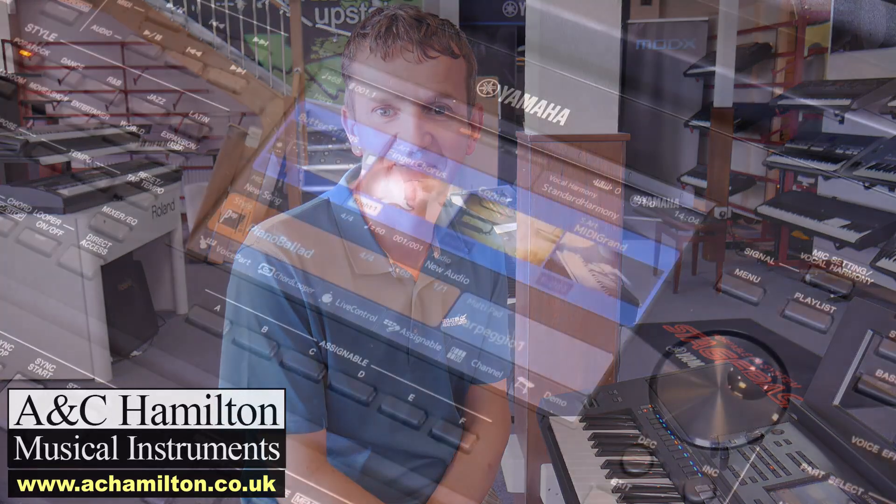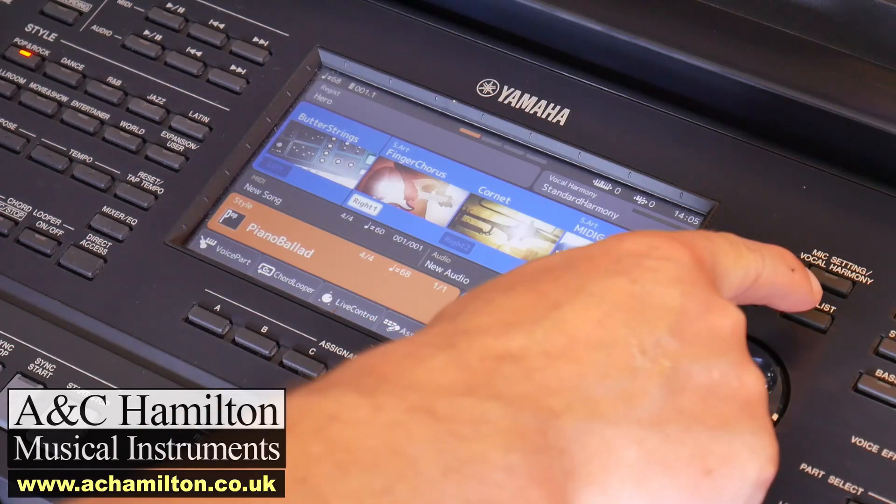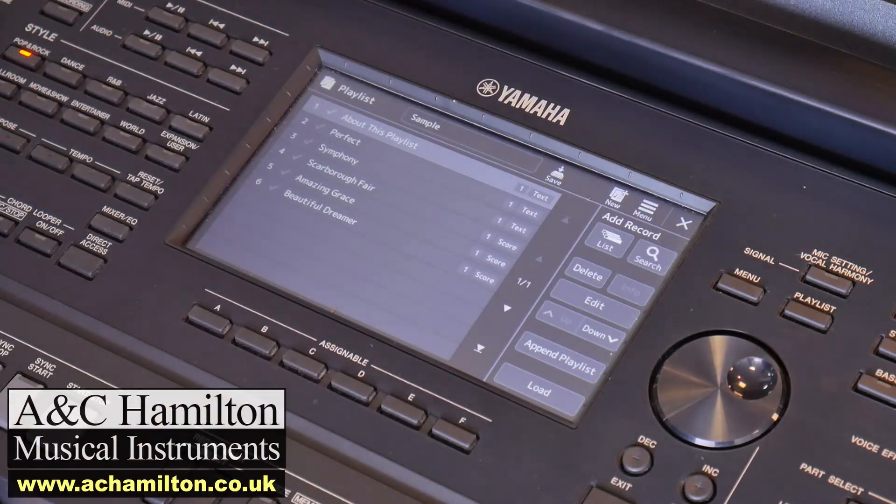Hi, Justin here at AC Hamilton on a lovely sunny day here in Preston. I'm just going to have a quick look at the SX-900 playlist and show you how to navigate from just the standard preset playlist that is supplied with the instrument, and then how to navigate to the playlist that we supply on our included USB stick. Here we go.